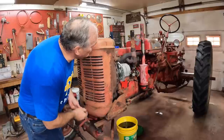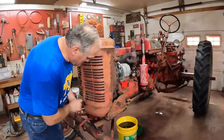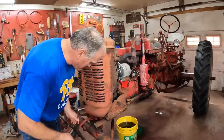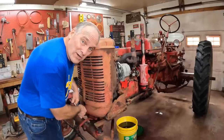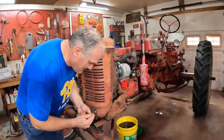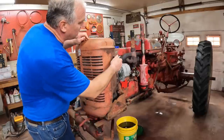I drained the oil, the coolant, and the gasoline. I also degreased and pressure washed this tractor outside, which will make my cleanup work a little bit easier. She was pretty clean to begin with because I've washed it before, but we touched her up a little bit.